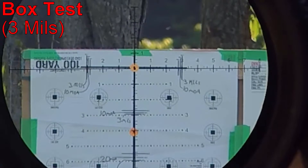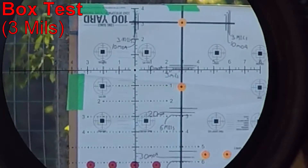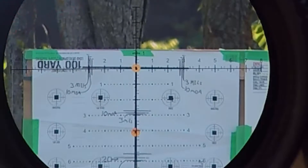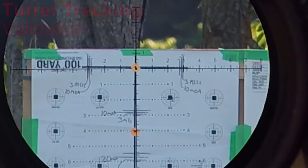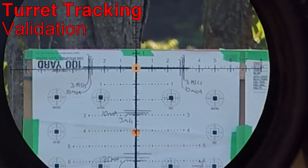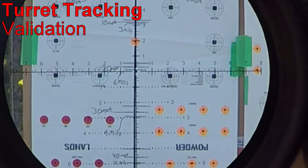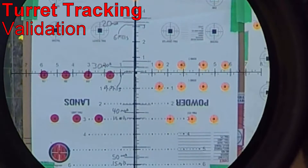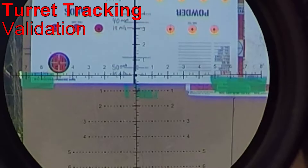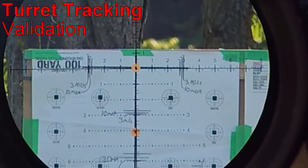Let's start with the box test. Three mils up, three mils right, three mils down, three mils back to center. Now let's check the elevation tracking: three mils looks good, six mils looks good, nine mils looks good, twelve — and fifteen. Damn, spot on. And back to zero. Very nice — the reticle subtensions do match what they're supposed to.